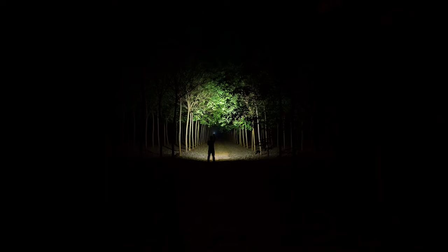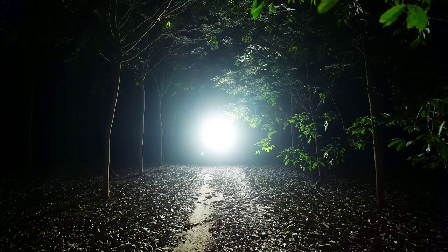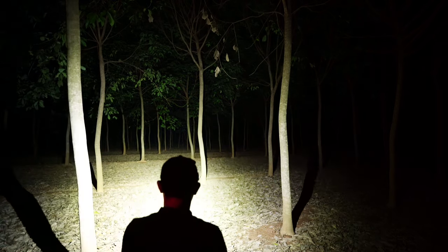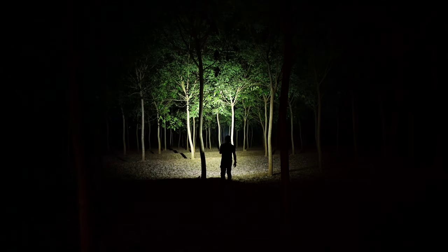The beam distance is about 166 meters, but the flood spread is quite wide. Walking through the building area, the wide beam lights up the entire surroundings. The beam shape covers a wide area — the middle spine and surroundings are all illuminated. There is no shortage of light in the area I'm walking through.